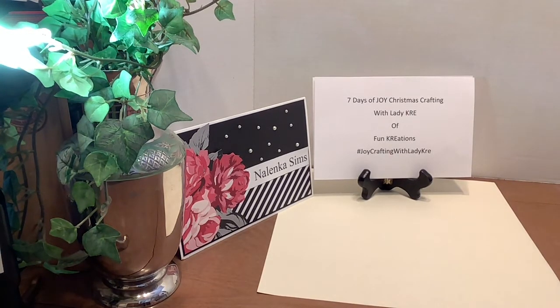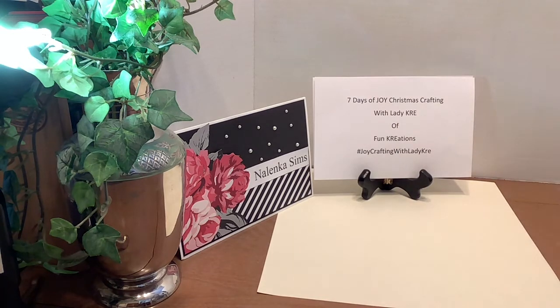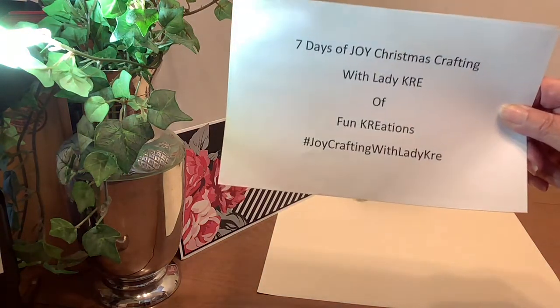Hi, this is Martha. I'm back with another video participating in the seven days of joy Christmas crafting with Lady Cree. Her channel is Fun Creations, and to find all of those who are participating, simply enter the hashtag joy crafting with Lady Cree.